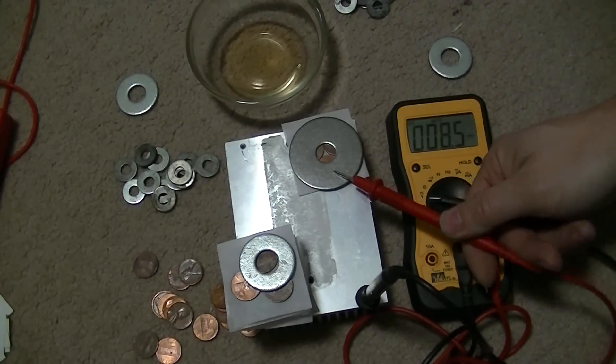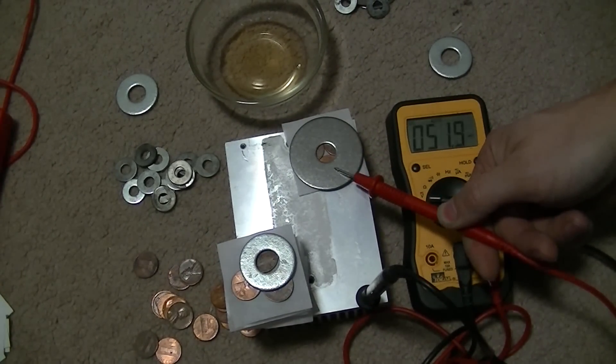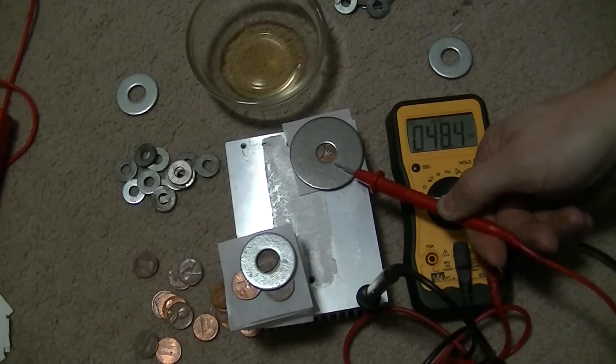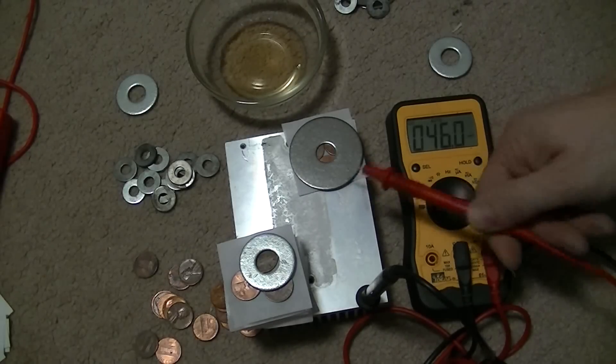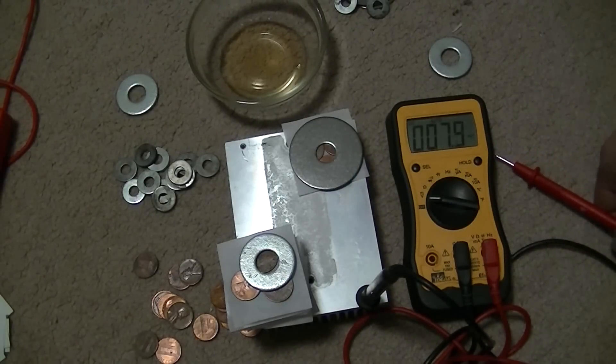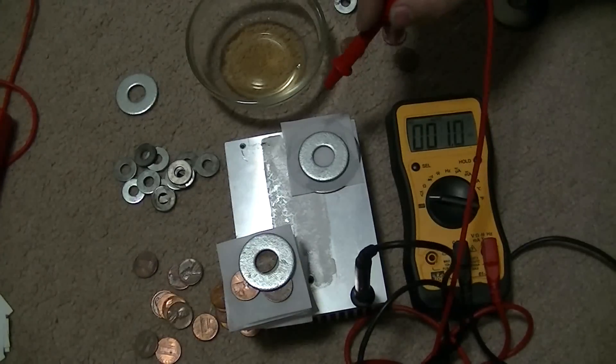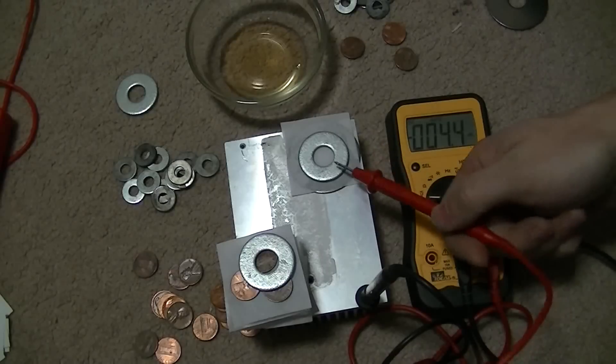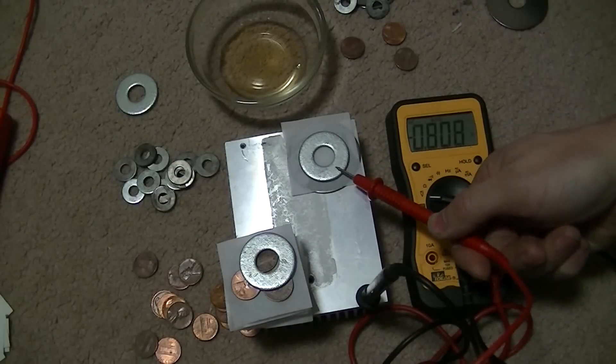Between stainless and copper I'm getting about 50 millivolts. Somewhere in the range of between galvanized steel and stainless steel — looks like about 0.8 volts.